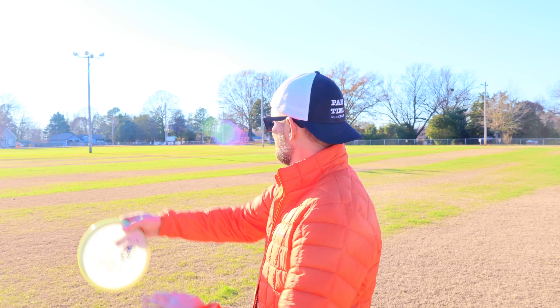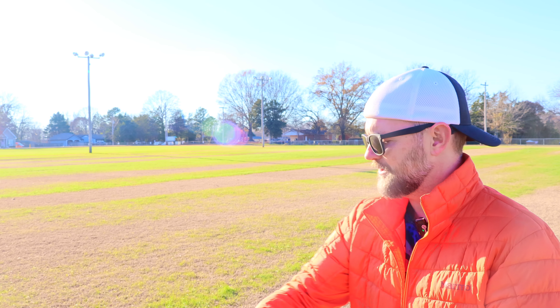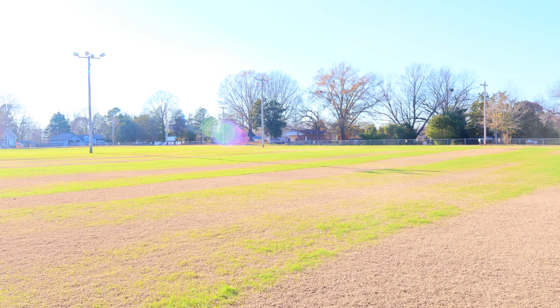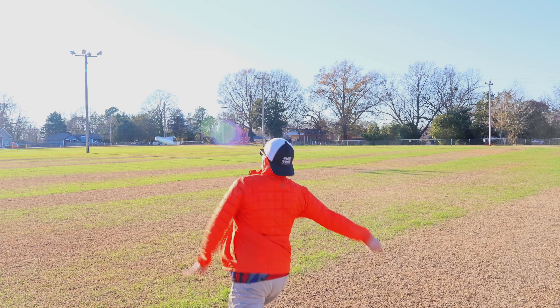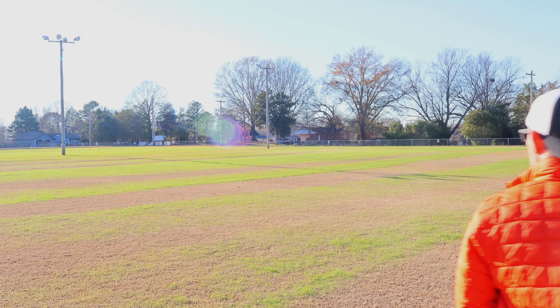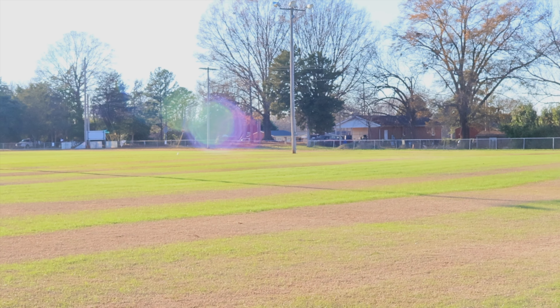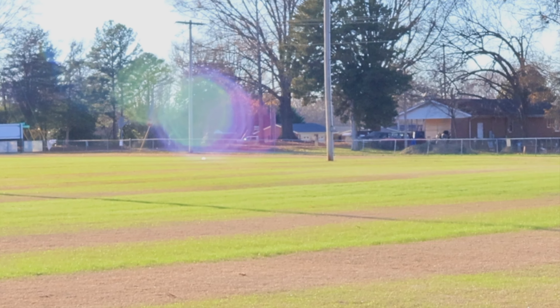Now going with the Space Race one — going to put this on a little bit of an anhyzer and see how it is as a roller. Get down, stand up, nice roll. Check that out — flips over, lays down nice and flat. Guys, it's fun to do some lines like this. If you haven't figured out how to do rollers, flip up to late turn hyzer shots, you guys got to get some of these Paradox.